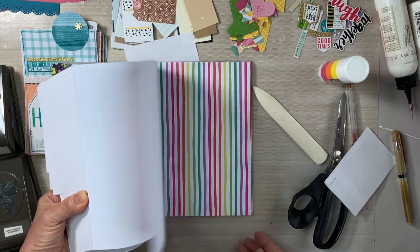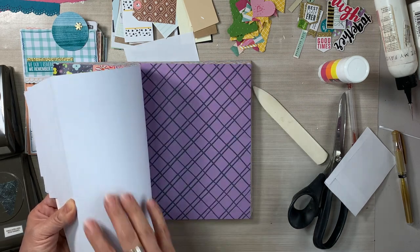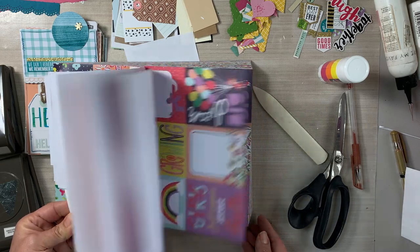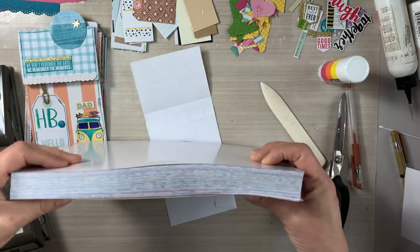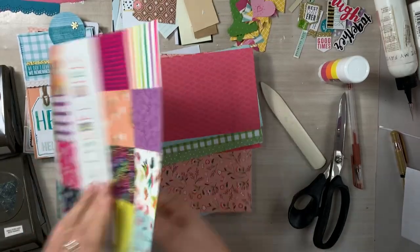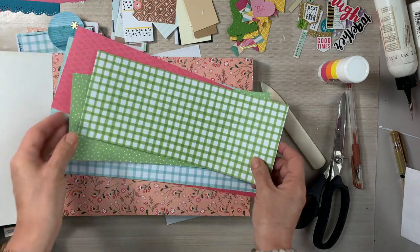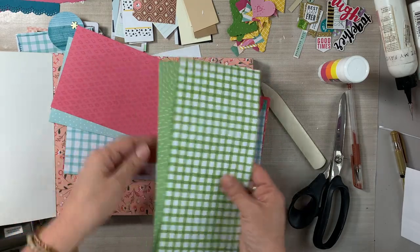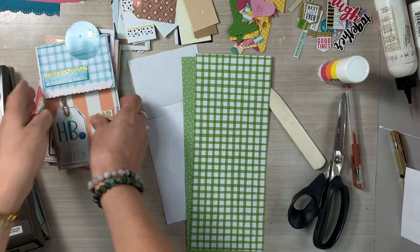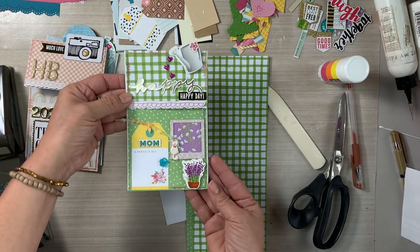This paper pad is so pretty. It is from Joanne's, and it's by the Park Lane brand. I picked it up sometime last year not only because of the beautiful vibrant colors, but because it is a thick paper. I've already used up some of the full sheets on the other little house pockets, and then the scraps I just put back in the paper pad. I think it's the easiest way to store larger scraps — just keep them in the paper pad itself.